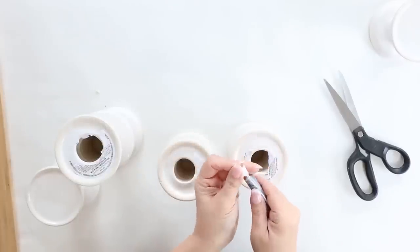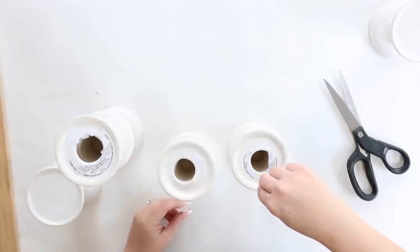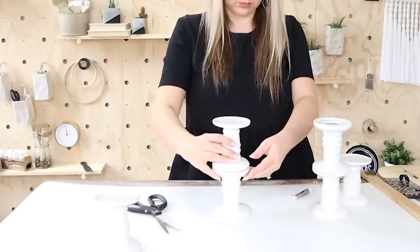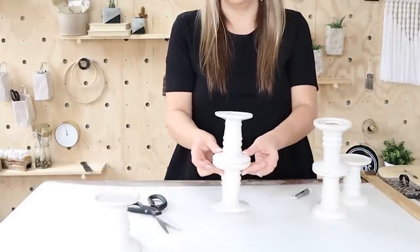With one of your candle holders, you're going to keep that completely separate — that's going to be your bottom tier. Then you're going to create a second tier: take one of the candle holders, add some E6000, and then take another candle holder and put it on top so that you have two candle holders stacked up.